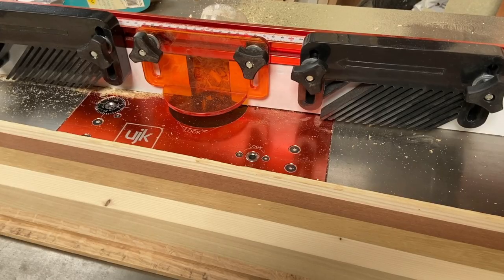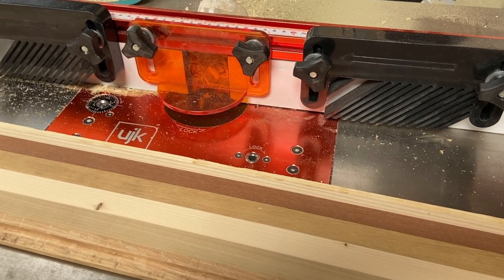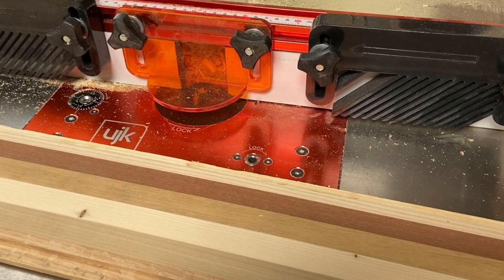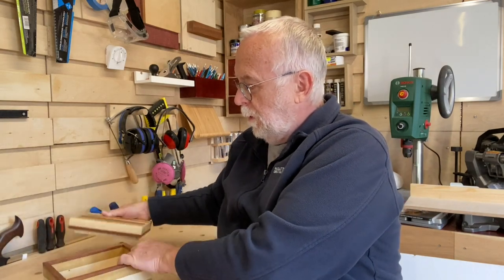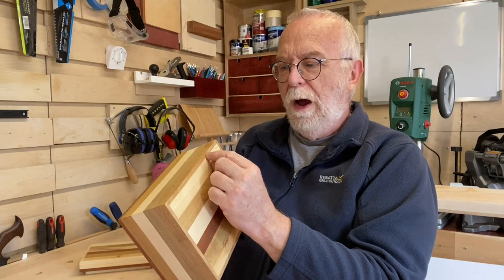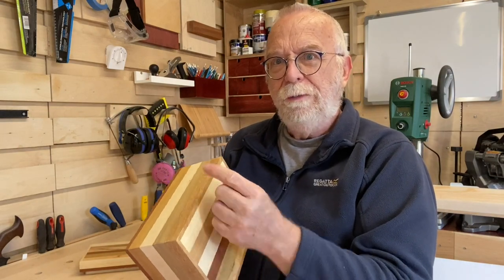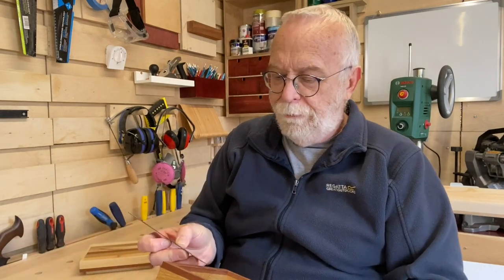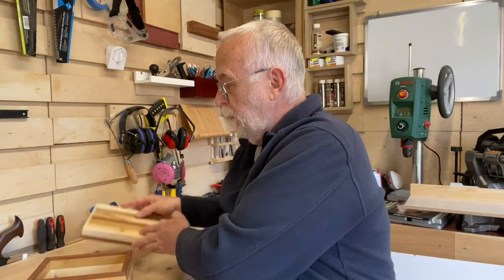Then we took the boards to the router table with a straight bit, cutting the rebate to a depth about half the finished board thickness — which after all that drum sanding was about 12 millimetres. So we ended up with two strips of wood, each with a rebate cut top and bottom.